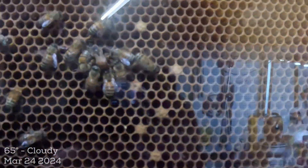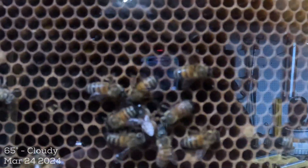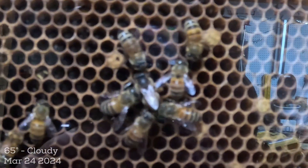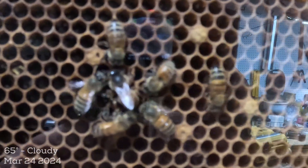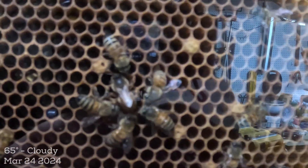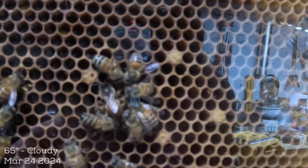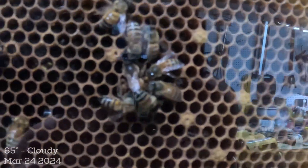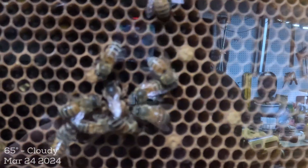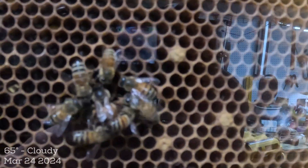I want to insert this clip before I post the video — there she is, she made her way up to the top, and look at the attention she's getting. She needed this — they're all cleaning her up, hopefully feeding her. That is a good sign that they're okay with her. This was a hopelessly queenless hive — this is the scenario where a virgin usually works. She's not marked because she's not laying; I will mark her only if she successfully mates and comes back and lays eggs. I'm going to let this ride and see if this tiny little hive can be rescued with a lonely virgin.